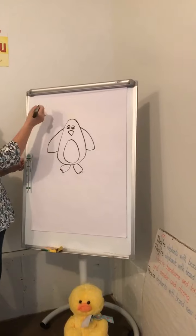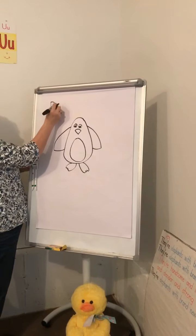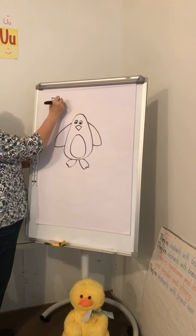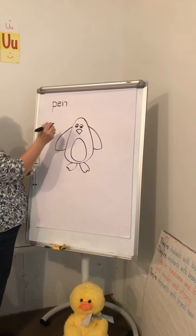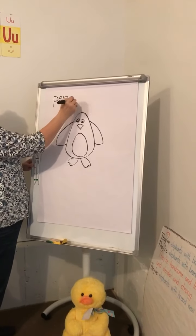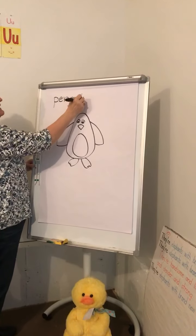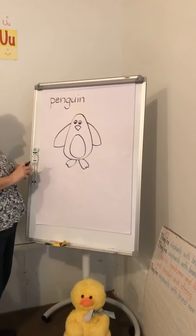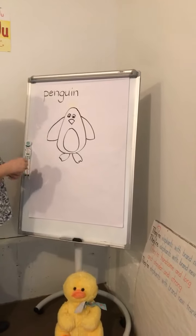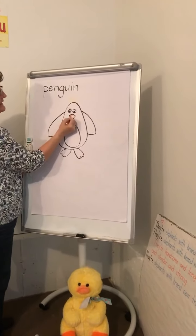A macaroni penguin has yellow hairs sticking up right on the top of his head. Everybody write the word penguin: P-E-N-G-U-I-N. And we'll even spell it right today!